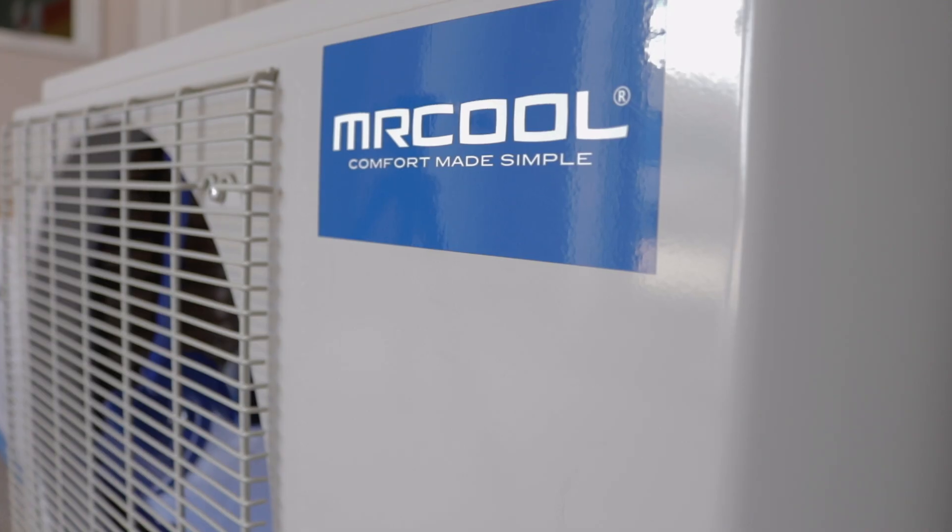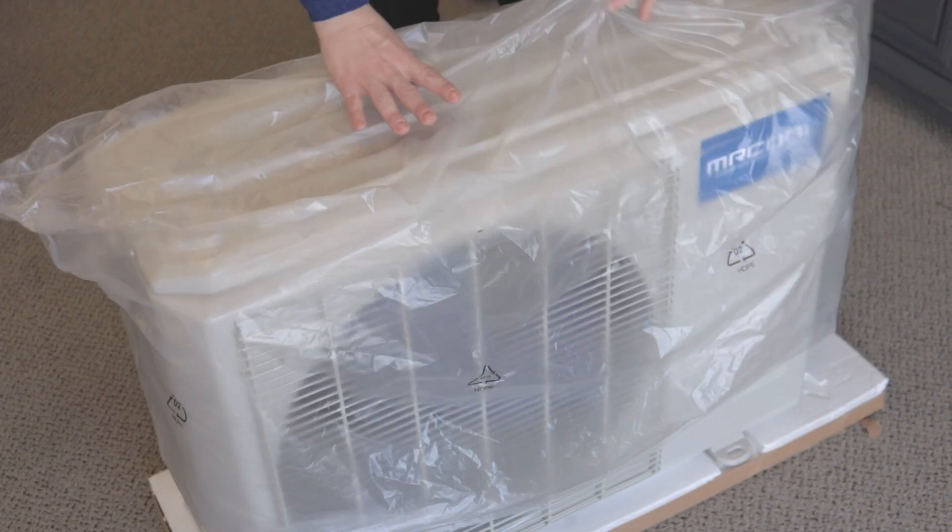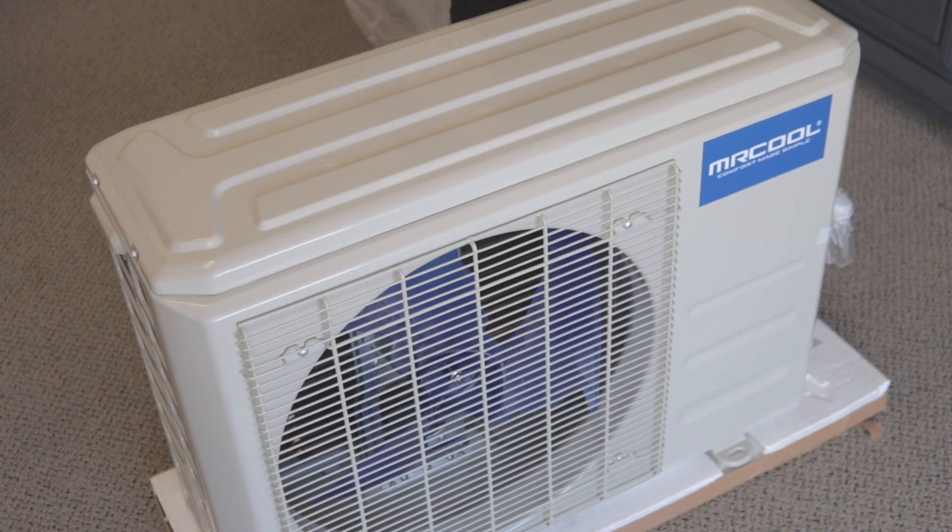Thankfully, we discovered the DIY Mr. Cool ductless mini-split, but I was sure we'd have to have an HVAC technician come out to our house, which would cost thousands. But with the Mr. Cool DIY ductless mini-split, I learned that it's just that — it truly is a do-it-yourself product.